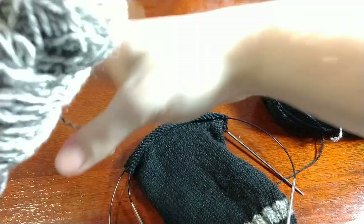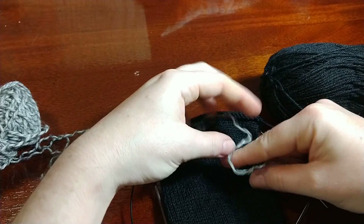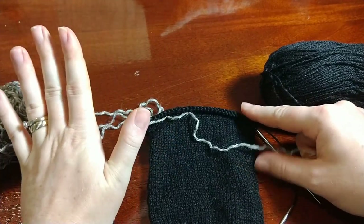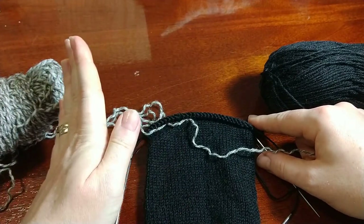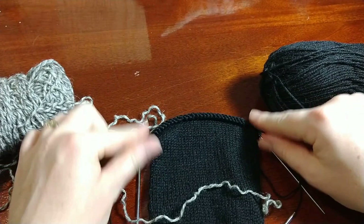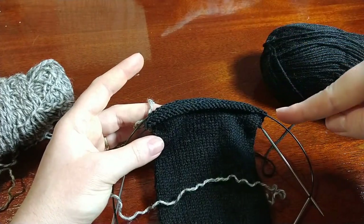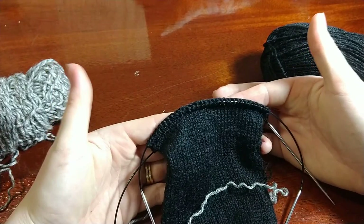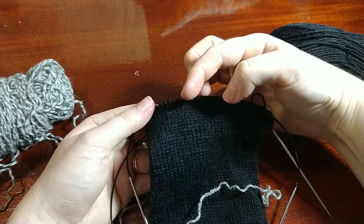I've got my contrasting color - this wonderful gray marl - and we're doing a short row heel. If you're following along in the paper pattern, I start off the heel section by talking about how to make a double stitch. We're going to do this short row heel pattern by using a double stitch, which is a special way of turning our work. Depending on the number of stitches you cast on will determine how deep your short row heel is. I cast on 64 stitches total, which means I have half of those for the heel - half of 64 is 32, so I have 32 stitches for my heel.